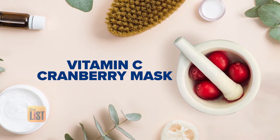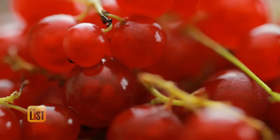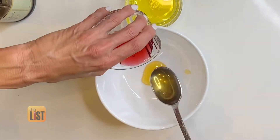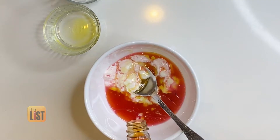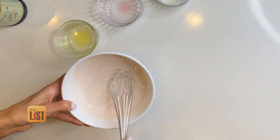We'll start off with the Vitamin C Cranberry Beauty Mask. The cranberry mask is rich in vitamins A and C, and cranberry is acidic, so it's a mild exfoliant. To make it, all you'll need is raw honey, cranberry juice, Greek yogurt or sour cream, extra virgin olive oil, and vanilla extract. Mix all those ingredients together until they form a paste and apply it in a thick layer on your face.